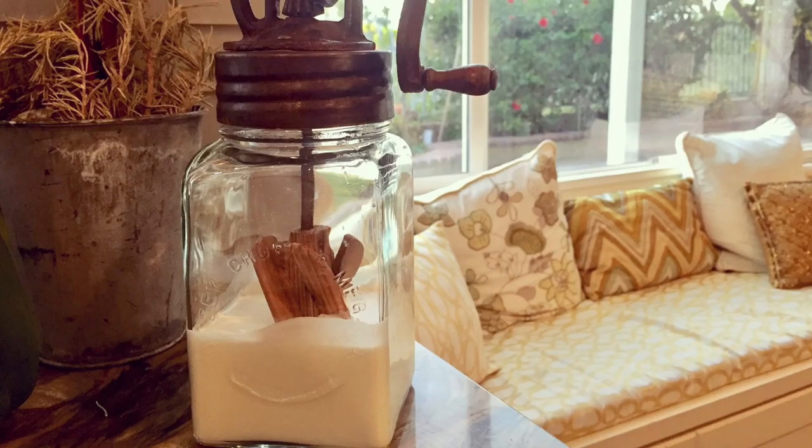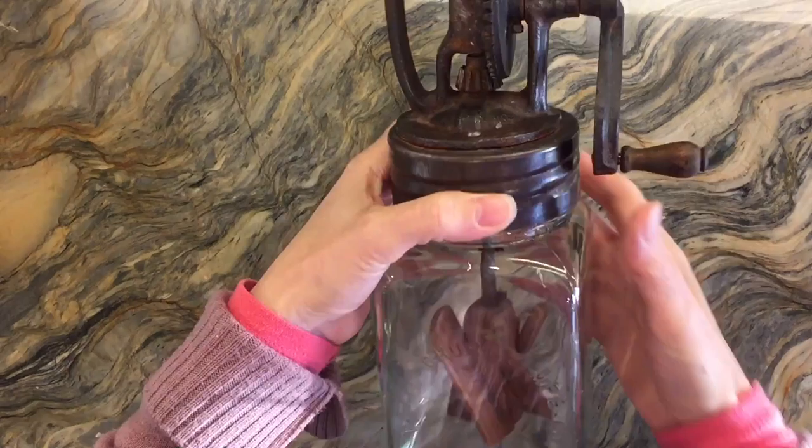Hi everybody! Today I'm going to show you how to make old fashioned butter using an antique butter churn. You can also make this with a glass jar, and I'm going to show you both methods today.